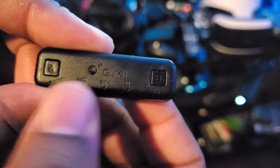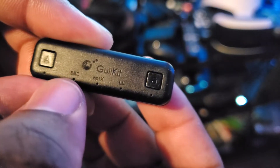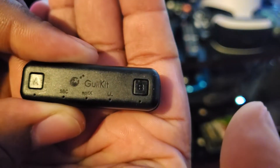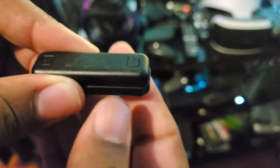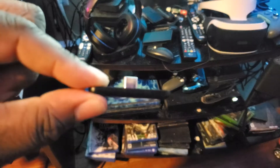So when you connect it, one of these lights will tell you exactly what it is — it'll either say SBC, aptX which is good, or aptX LL which is low latency. You'll actually see that LL come up for low latency right there. As you can see, it's two channels — you can connect two devices on this dongle. You have your A and your B right there to connect. It's really light.